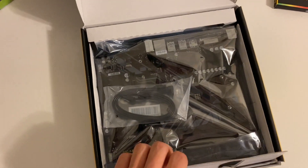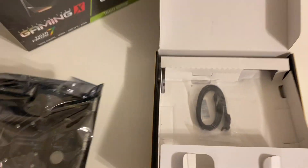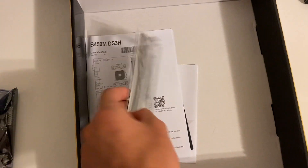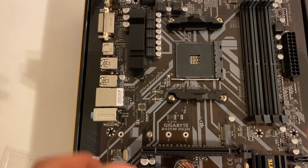Unbox it — it comes in this anti-static bag. It also comes with some SATA cables; we'll be using those for the drives. And the I/O shield is just in the back of it. Go ahead and set your motherboard right on top of the motherboard box.